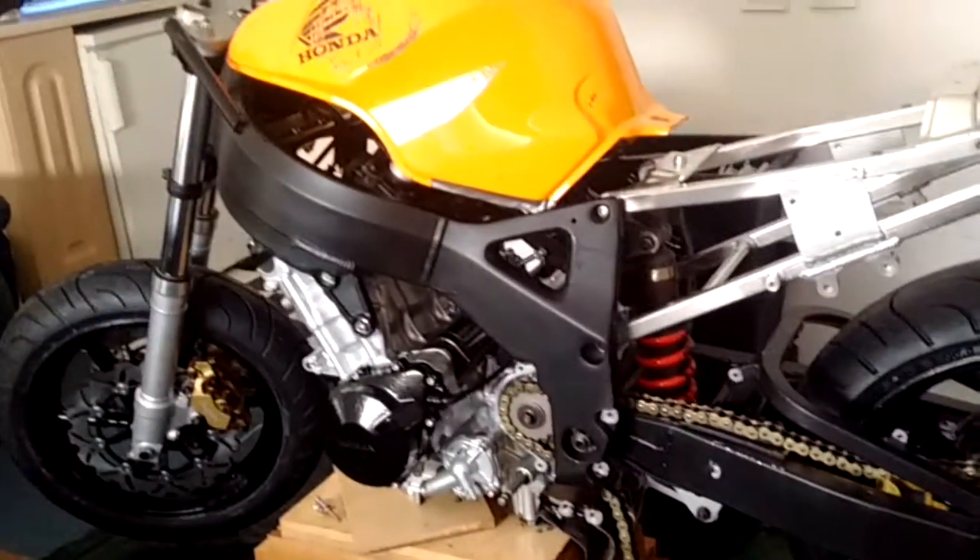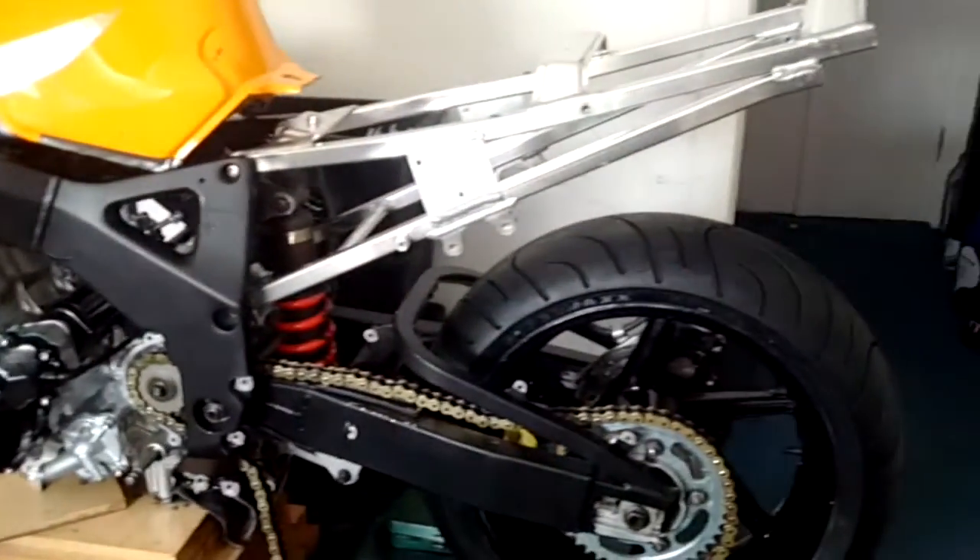The new tyres and bearings are now on, and that's meant I've been able to do quite a bit more work on the bike yesterday night. So this is what it's now looking like — wheels on.